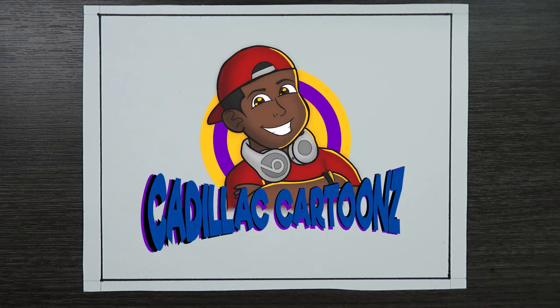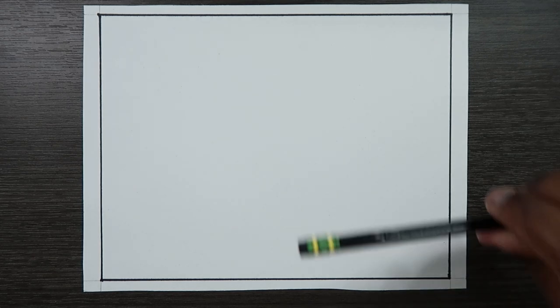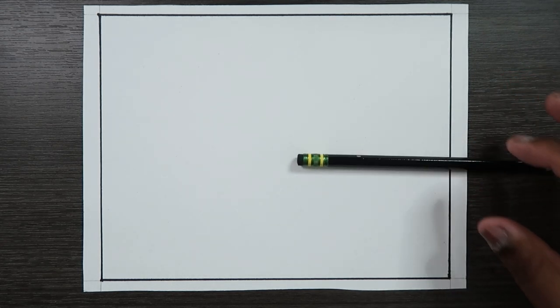What's good everybody and welcome back to Cadillac Cartoons. Today I'm going to show you how to draw and color a whirlpool. I'm going to start off showing you guys how to draw a whirlpool and then we're going to get to the coloring portion later.